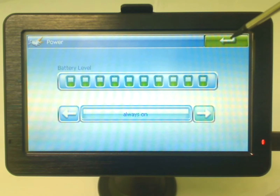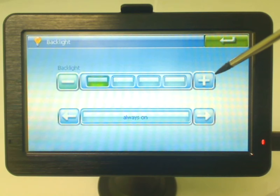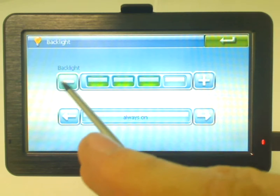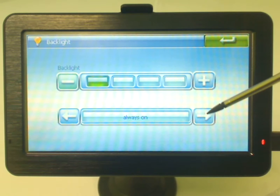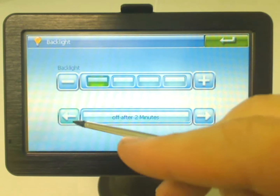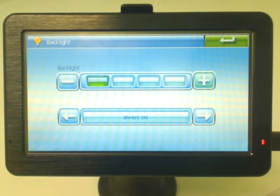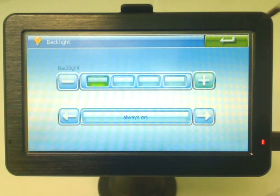The next option is the backlight option. You can see I can adjust the brightness of the unit. And again we've got a similar option to the power option — you can actually adjust the backlight so it can turn the backlight off after however many minutes. If the backlight goes off it just goes quite dark, so it preserves the battery. Obviously the darker your backlight is, the more you preserve your battery.